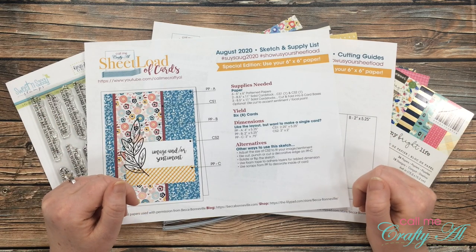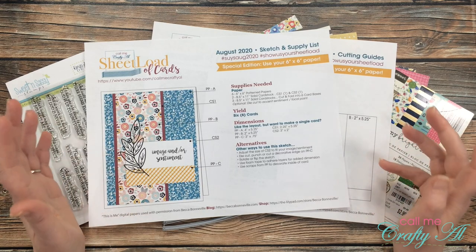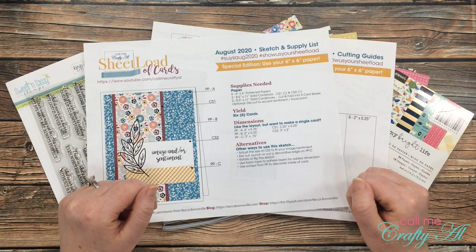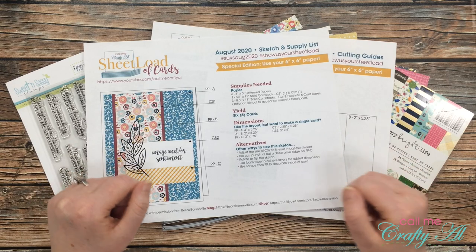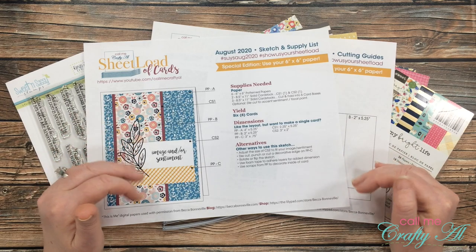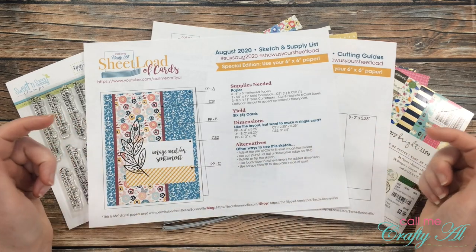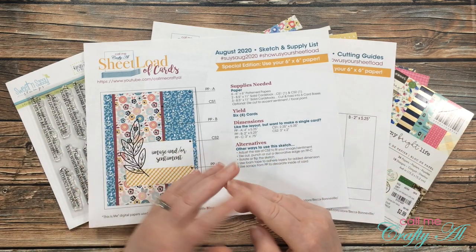I'm so excited to show you how I created my first set of cards using the August 2020 Sheet Load of Cards. Yesterday I shared a look at the set, so if you want to see it close up make sure to visit that video. I also told you how you can download the file for free if you're a subscriber. August 2020 is a special edition by subscriber request using six by six paper. All of my collaborators will be sharing their card sets today — they are all linked in the description box below. I have crafters on YouTube, blogs, and Instagram.